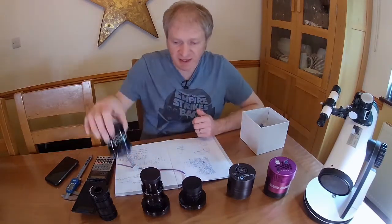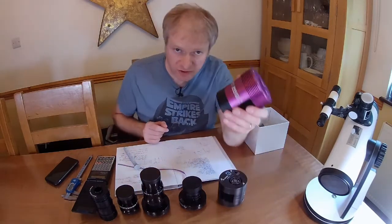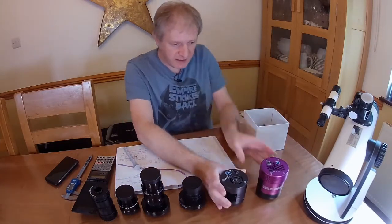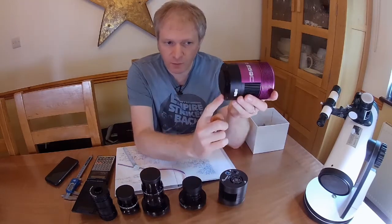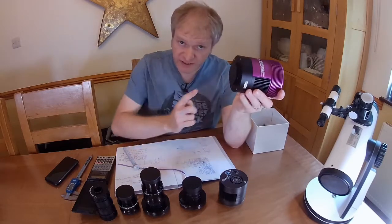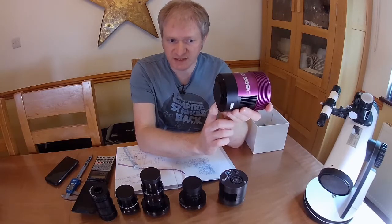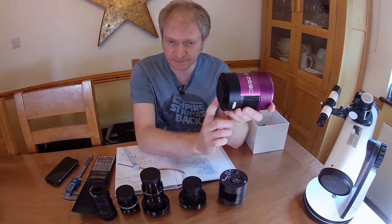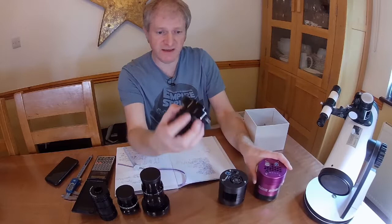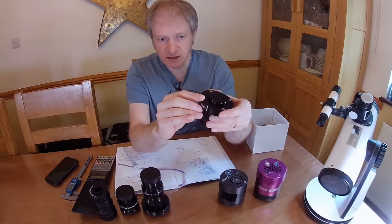So how do you create that? There is a method I use, and it's different for every camera. I've got an Altair cooled camera here and also an SV Boney cooled camera. On this Altair camera, from where the thread is on this part to the sensor — I've written it down — it is 17.5 millimeters. So the first bit is 17.5 millimeters. Then typically in my imaging chain, I put a filter drawer. This here is a filter drawer, and that would be the next bit.